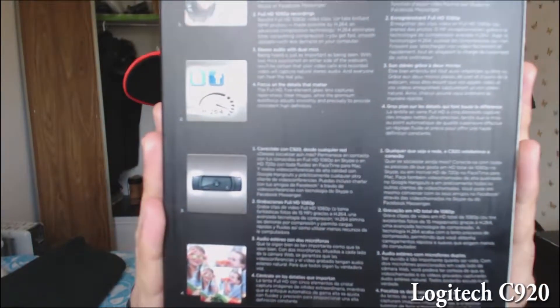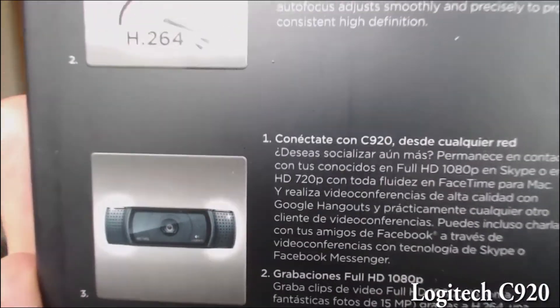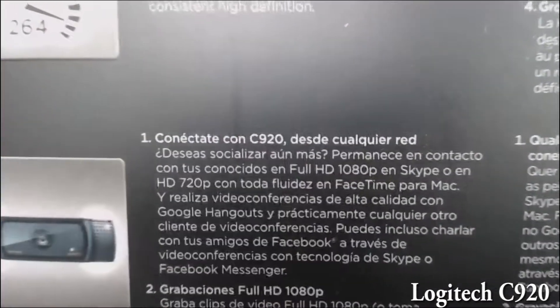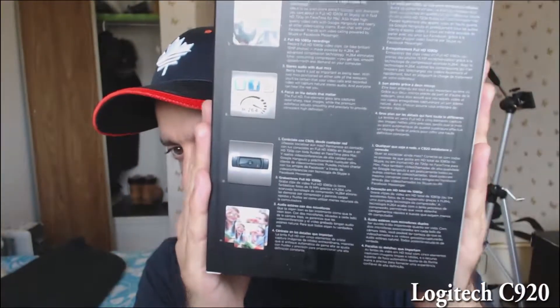I just want to show you some focus things with this webcam. I'm going to put a box there. It doesn't do macro — actually, I guess it does. Last time I tried this I couldn't read the words, but if I back it up a little bit more, as you can see the focus on there is actually really nice. It does look really good.